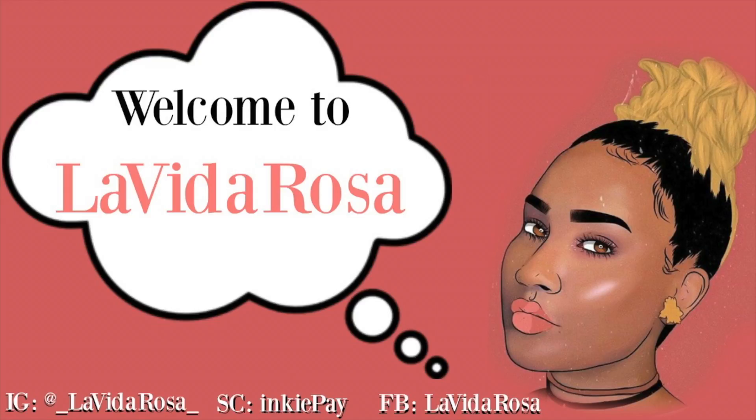Welcome to La Vida Rosa. I'm your host Pinky, and today I will be telling you more about this wig right here. It's from It's A Wig, and her name is Nuna. You can purchase her from samsbeauty.com.